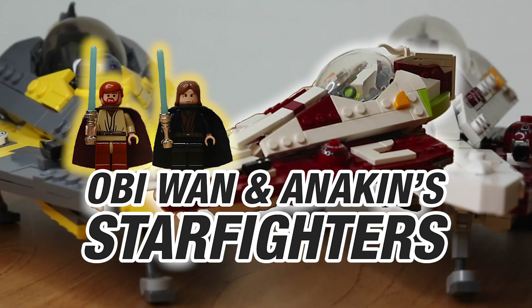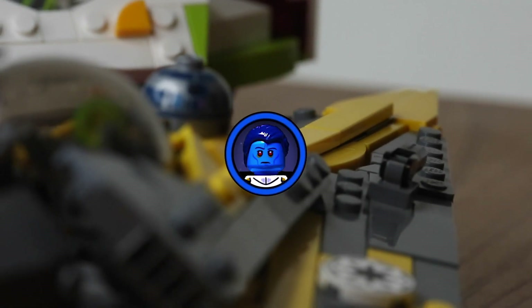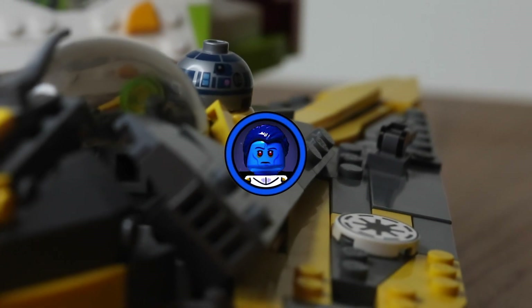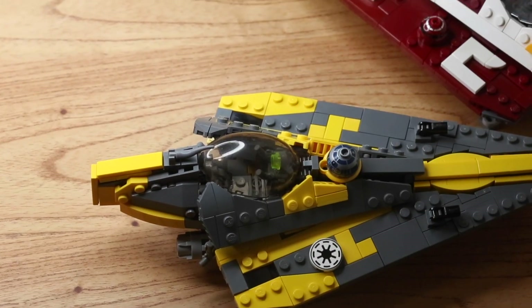Hello everyone, it's ThrawnBuilds and welcome back. Today we're going to be talking about minifigure scale LEGO Jedi Starfighters from Brick Vault — the Brick Vault Delta-7 and Delta-7B Starfighters in LEGO form.